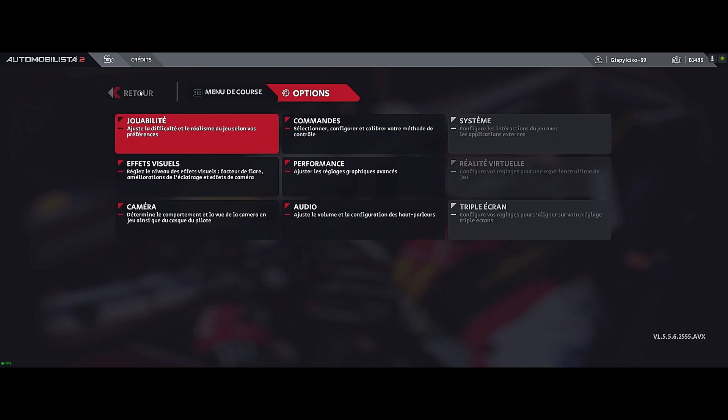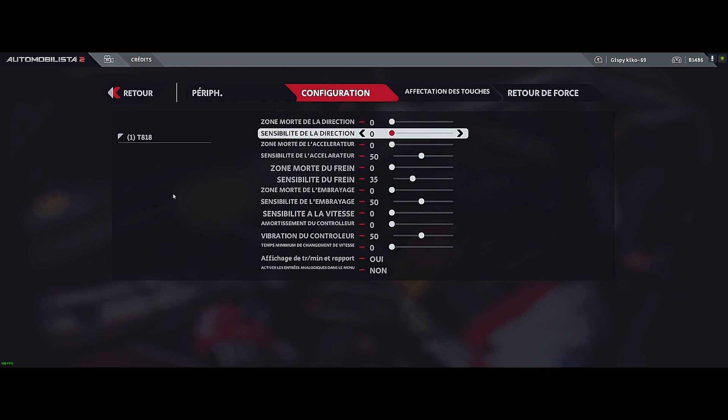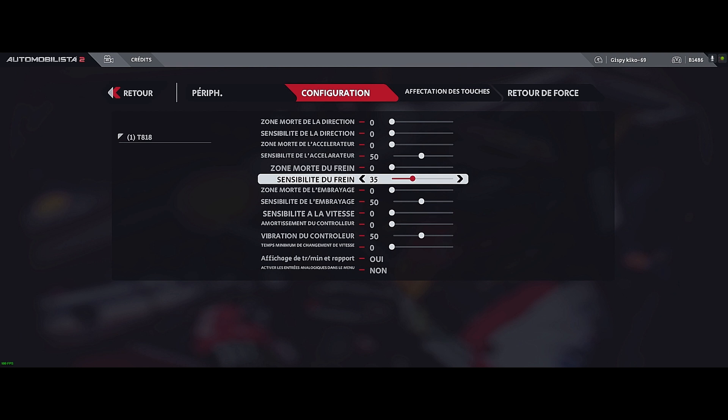So we have seen the force feedback, the camera, and the +/- FFB assignment specific to each car. Now let's go to Controls > Configuration and look at brake sensitivity. I personally use a TLCM pedal set. The default brake sensitivity seems to be 50, but for me it locks the wheels. You can also adjust brake force in the car setup, but you need to play with both to find what suits you. I am personally at 35 — some may need 25 with more performant pedals, or 60 with less performant ones.